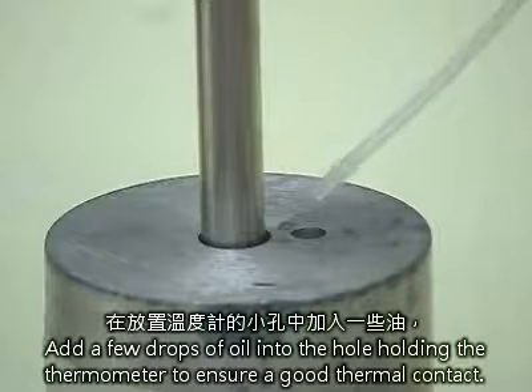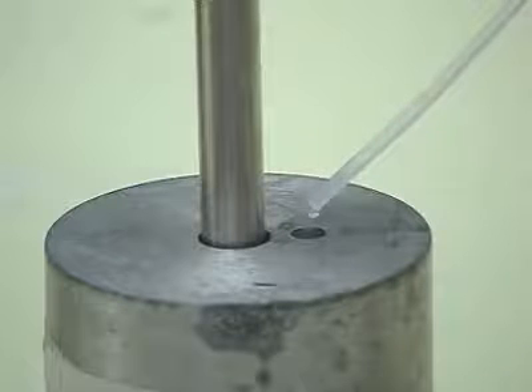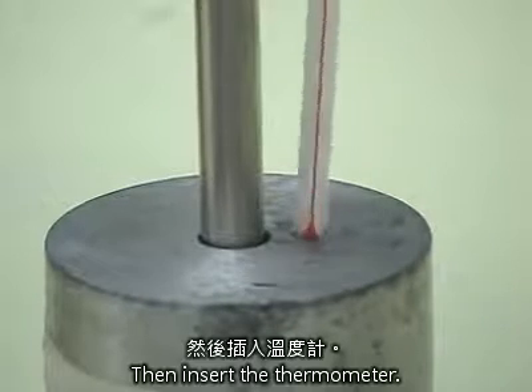Add a few drops of oil into the hole holding the thermometer to ensure good thermal contact. Then, insert the thermometer.